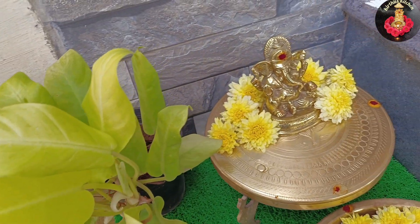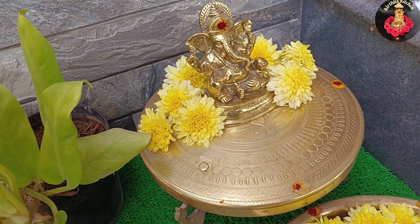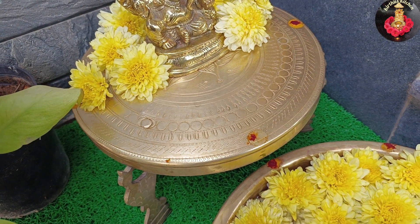Hi friends, we are going to talk about the new collections. We will talk about two different products.